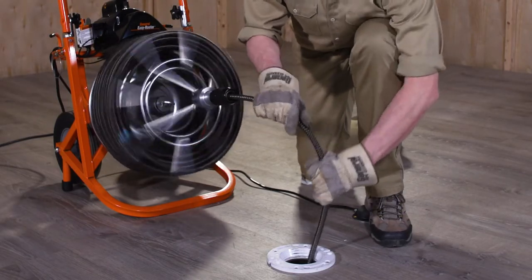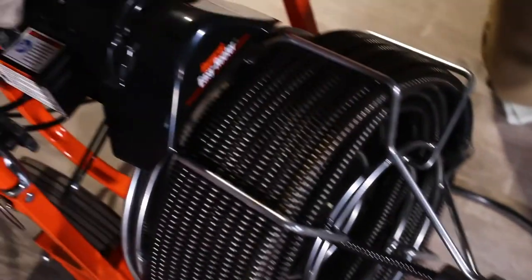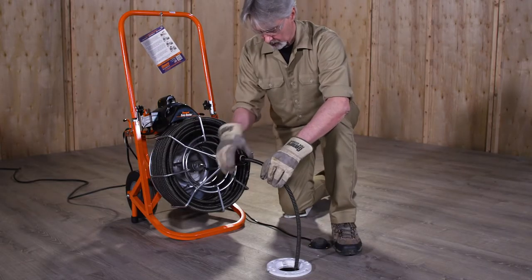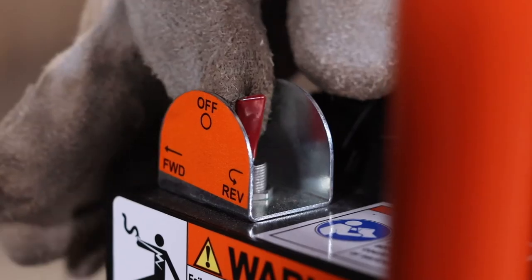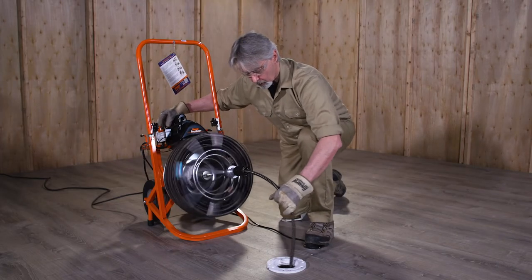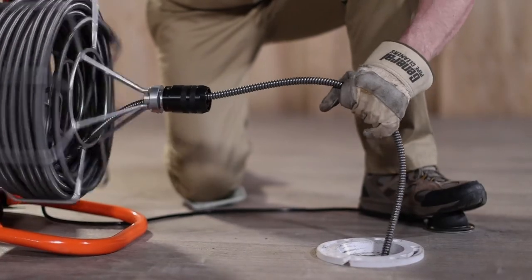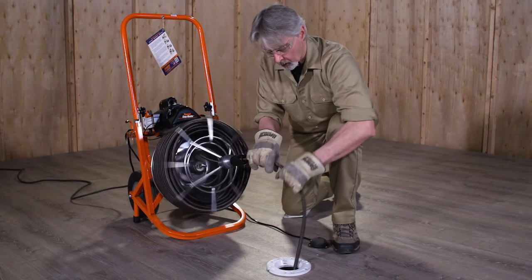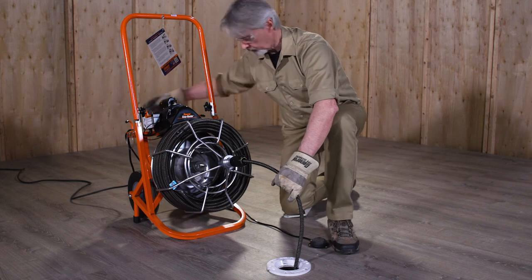Use reverse only to release the cable if it gets stuck. You can run the machine in reverse to free it, but only for a few seconds at a time. You must hold the momentary contact reverse switch in the reverse position to run the motor in reverse. To free the stuck cable, first tighten the chuck, then hold the switch in the reverse position. With one gloved hand guiding the cable, step on the foot pedal for a few seconds at a time. Do not run the machine in reverse for more than a few seconds at a time, as this can damage the cable. When the cable has been freed, put the motor switch back in the forward position.